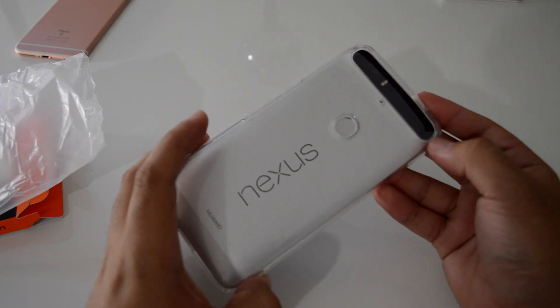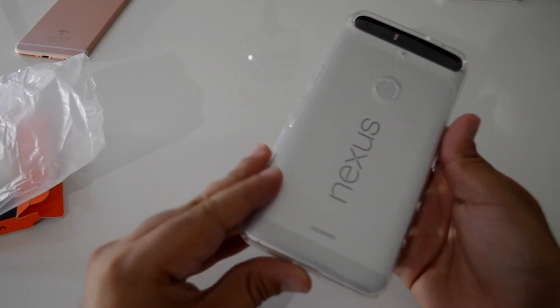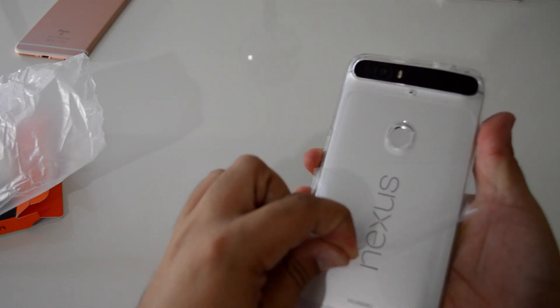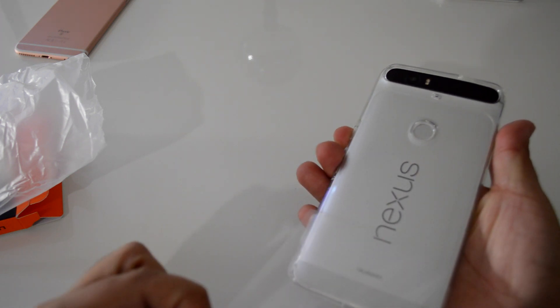The case feels great — the plastic has a nice grip but doesn't feel cheap like the ones you would buy in hallway shops at the mall. Make sure to remove the protective plastic film. I've seen several posts on Amazon of people complaining about clarity without removing the film.